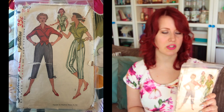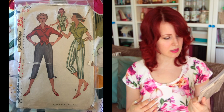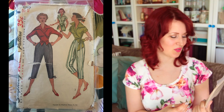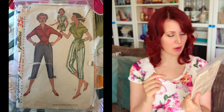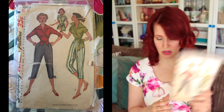Next is Simplicity 4255, size 12 with a 30-inch bust. Loads of people have made this one — I think they've re-released it as a reproduction. Most people say the shirt collar is huge, and it does look huge, but it's very cute. I love wrap shirts and that whole look. I probably wouldn't wear it myself because of the hip-to-waist ratio making trousers like that hard to fit.